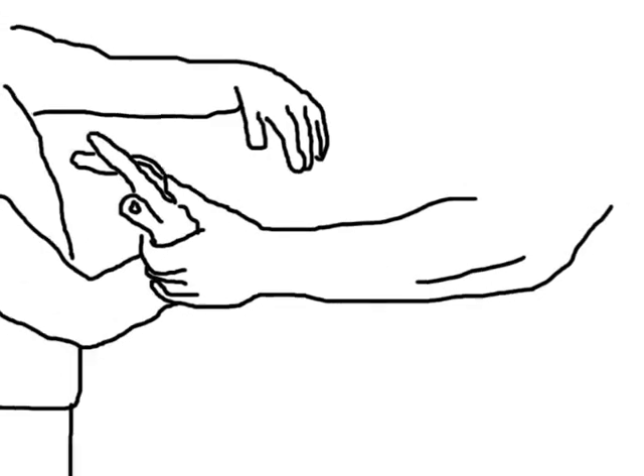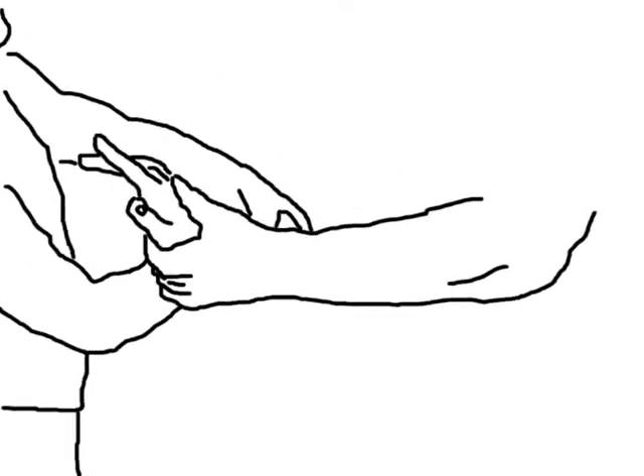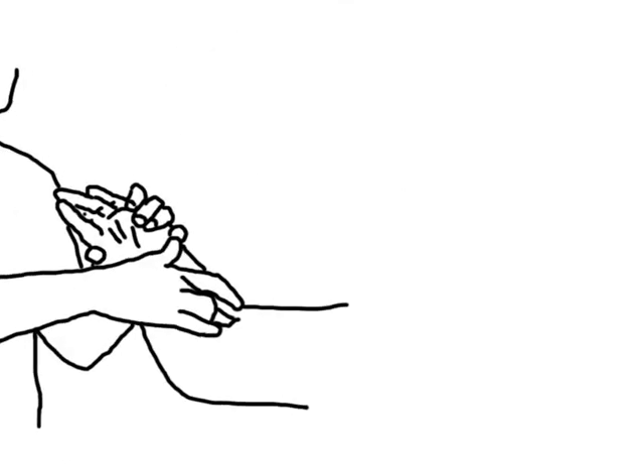First, let's define a counter. A counter could be any response move including punches and kicks, but today we're talking about wrist lock counters. Someone puts a lock on you and by feel you react with an escape and a response lock of your own. One more time: your opponent tries to lock you and you counter with a lock of your own.